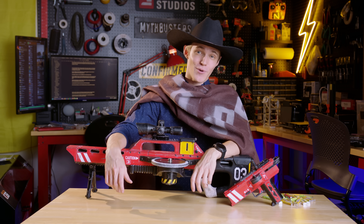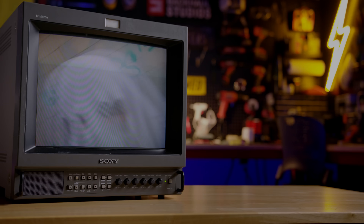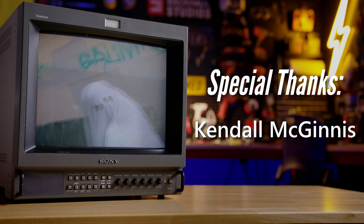And on that note, thank you so much for watching, and be sure to stay tuned for future builds. We'll see you next time.